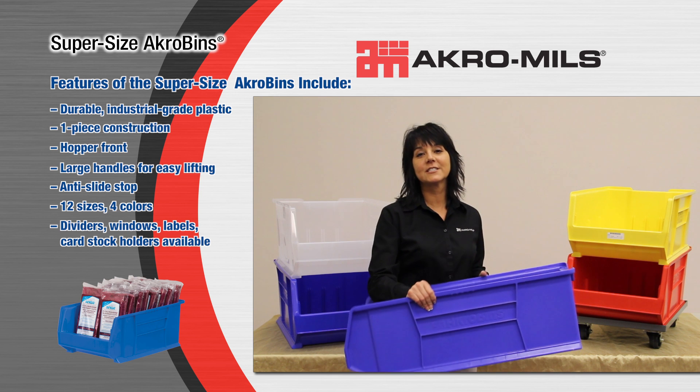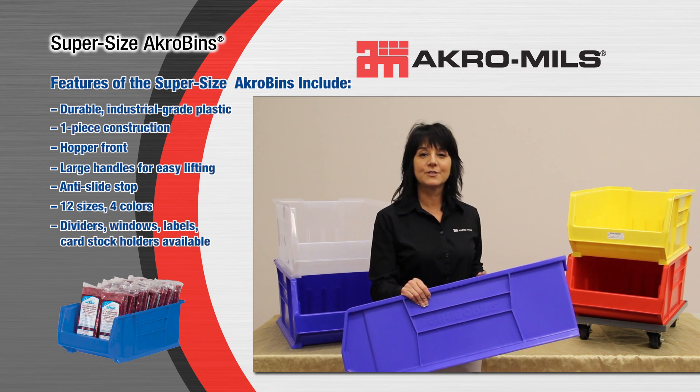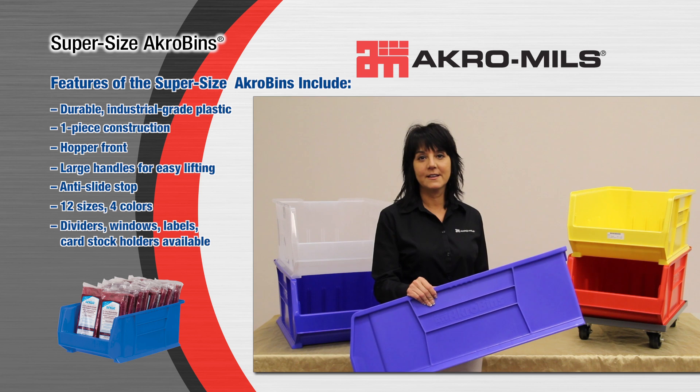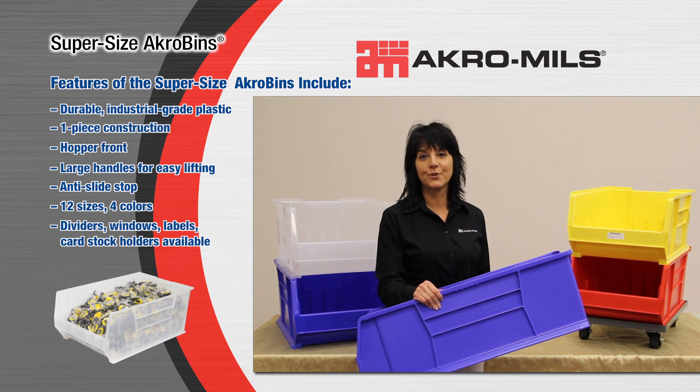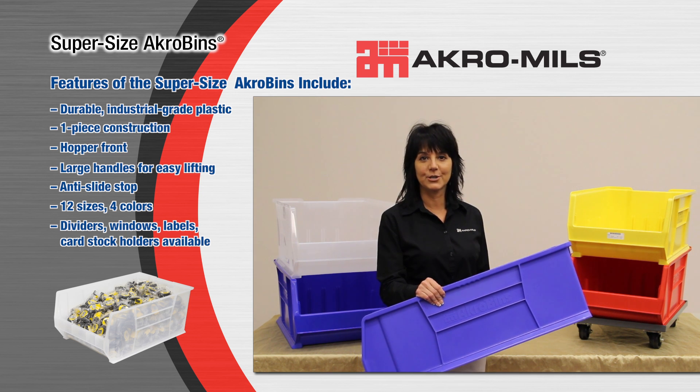Supersize Acrobins, just like our standard Acrobin line, can be used in many industries, such as manufacturing, medical, healthcare, electronics, and distribution, and hold a multitude of supplies and bulky parts.